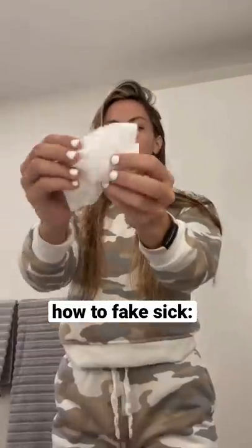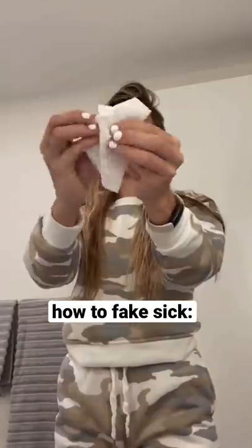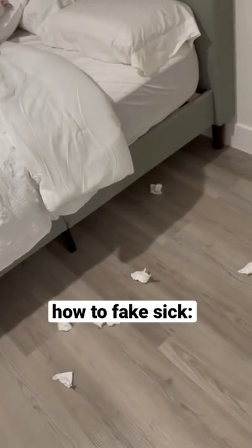I'm going to show you how to fake sick so that you can stay home. The first thing you want to do is ball up a bunch of tissues and throw them on your bedroom floor. You want to make sure that there's a decent amount so it looks exaggerated.